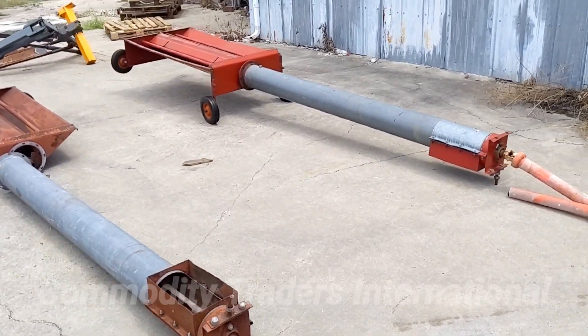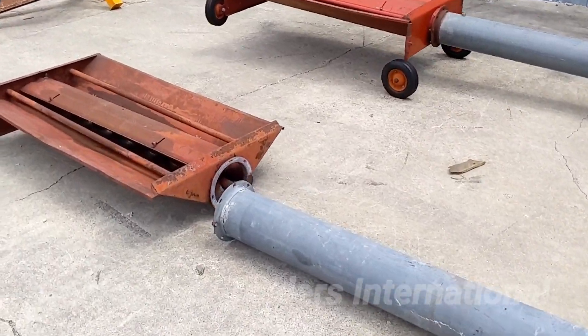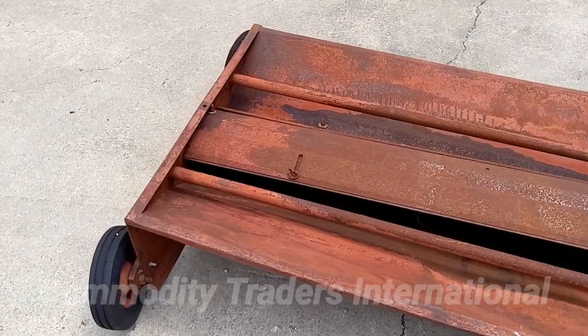Today we are looking at two Hutchison undercar augers. These units are eight inch. They are in good shape overall.